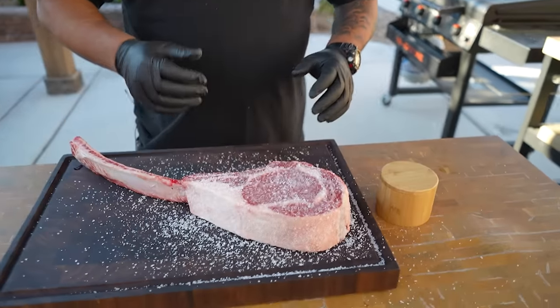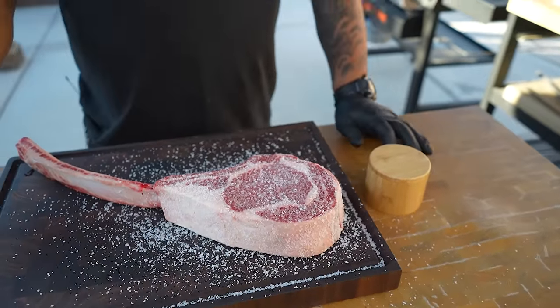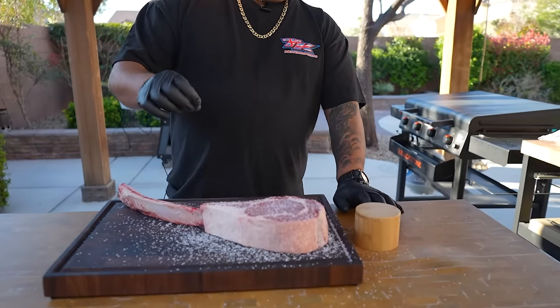Now you see what it looks like — a nice, heavy coat of salt on here to pull out the moisture. We got two options: I could leave it uncovered in my refrigerator overnight, or I can let it go for about two to four hours. When I say outside the fridge, I just mean put it in your kitchen and let the salt do its thing.